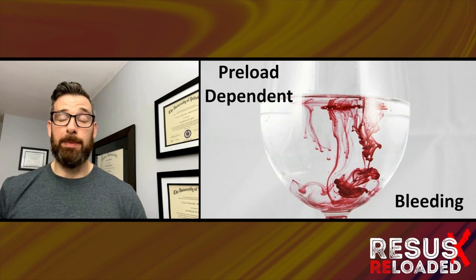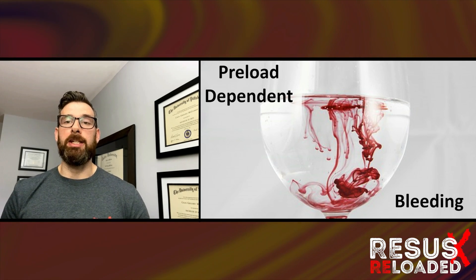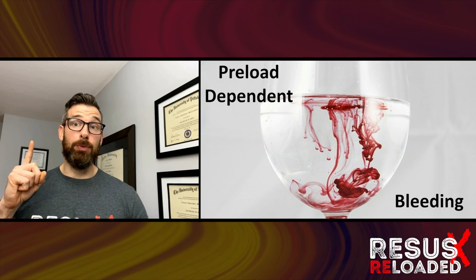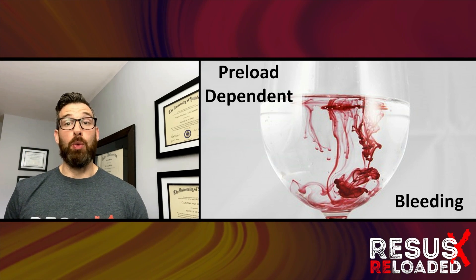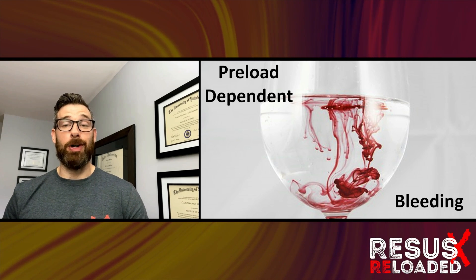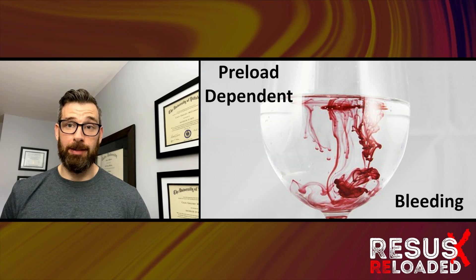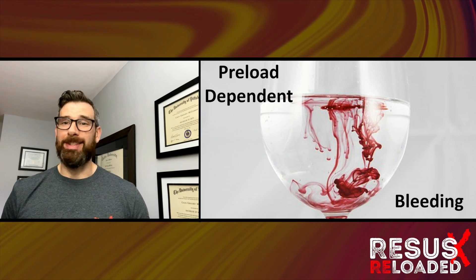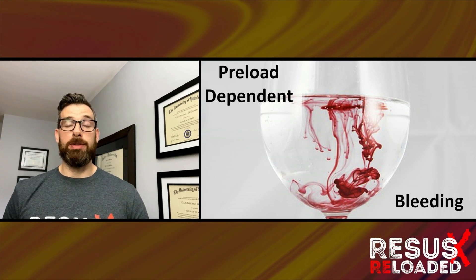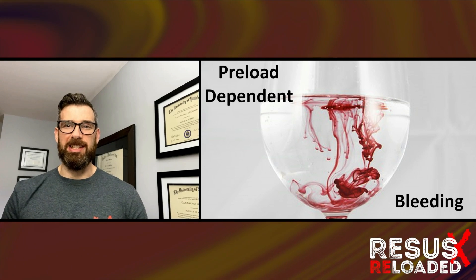The second most common reason for low flow LVADs is bleeding. Like the trauma patient, a low flow LVAD is bleeding until proven otherwise unless there's an obvious driveline infection. These folks are therapeutically anticoagulated on warfarin with INR goals between two and three, and that INR can drift, causing spontaneous bleeding. The number one source of bleeding in the LVAD patient is the GI tract. Resuscitate the same way as any bleeding patient: obtain source control, give blood products, and consider vitamin K antagonists or PCCs in special situations.